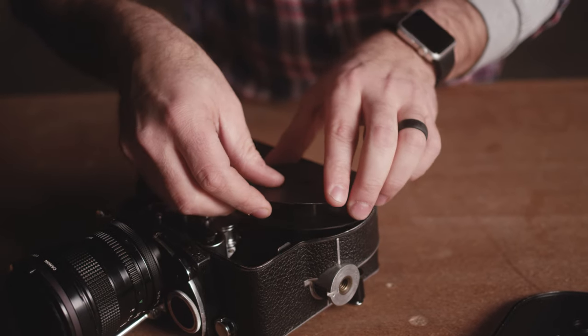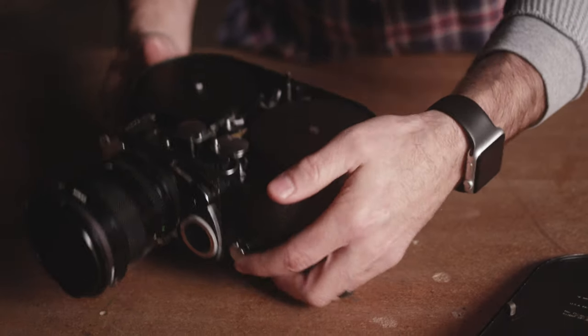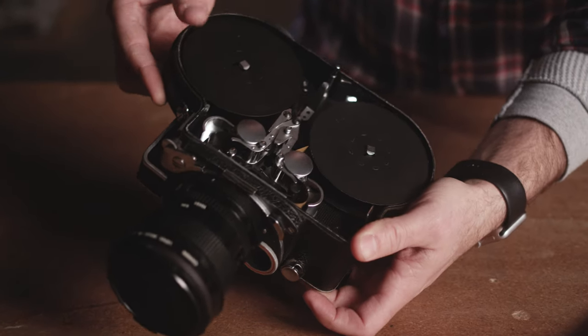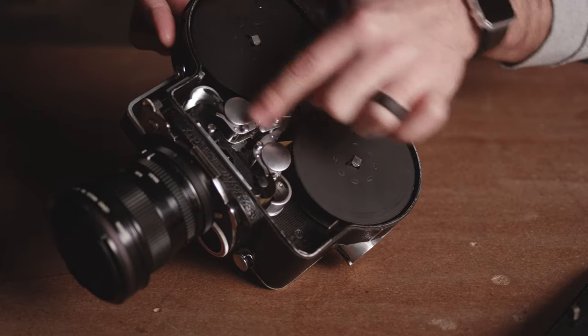Place it onto the take-up side and roll just a little bit of film so we know everything's running well. Then make sure to open the loop formers — you can see that the film is no longer touching any metal in here.